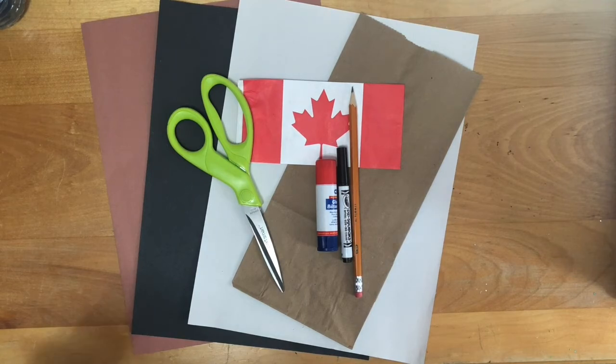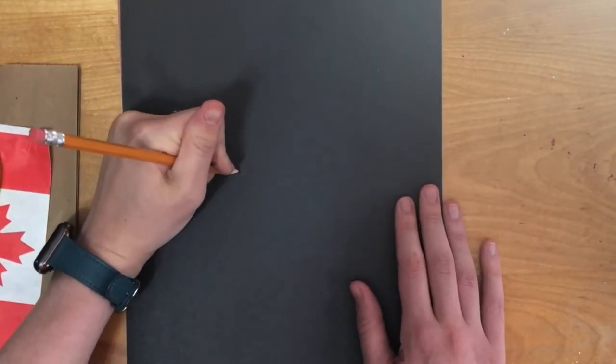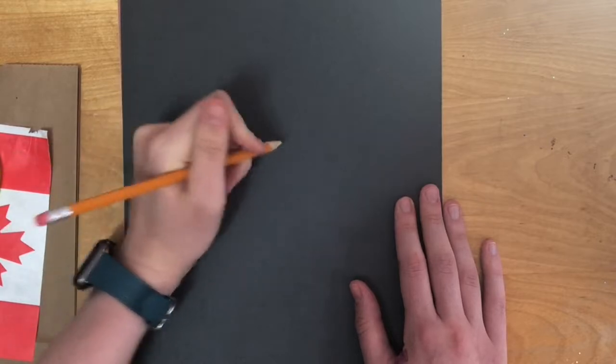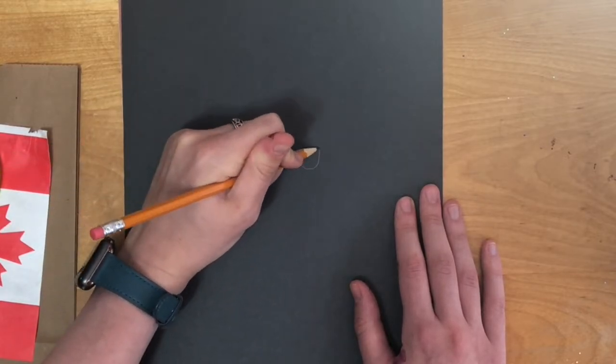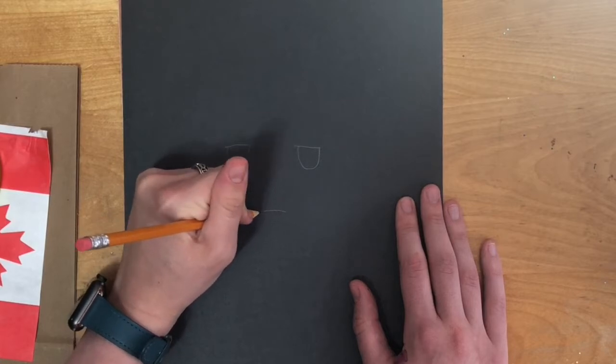Make sure to get help from a parent or guardian before using scissors. First we will draw the eyes and mouth for the beaver on black construction paper by making two U's and a straight line connecting the top of the U for the eyes, and drawing a triangle with curved ends for the nose.